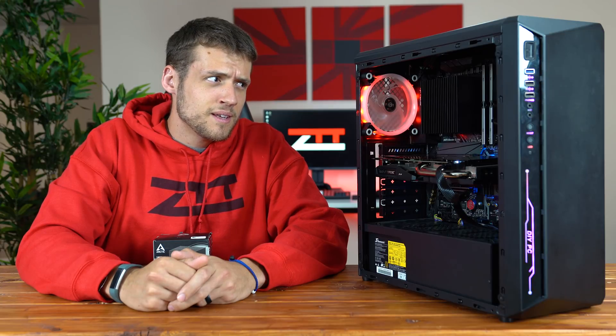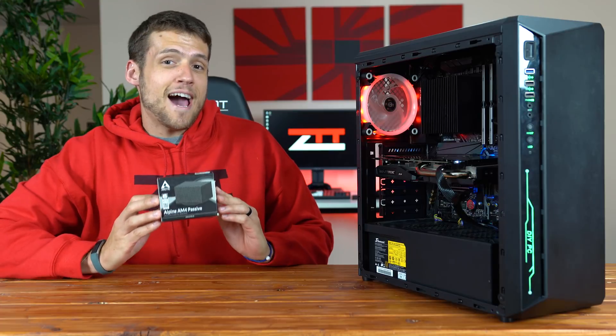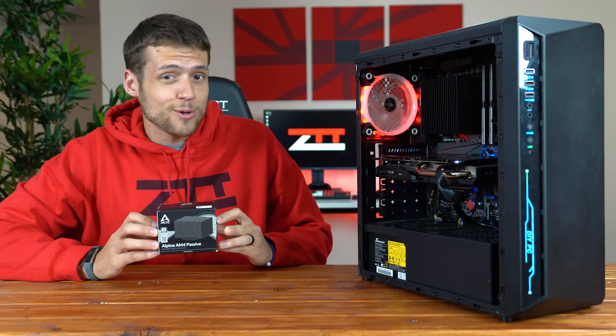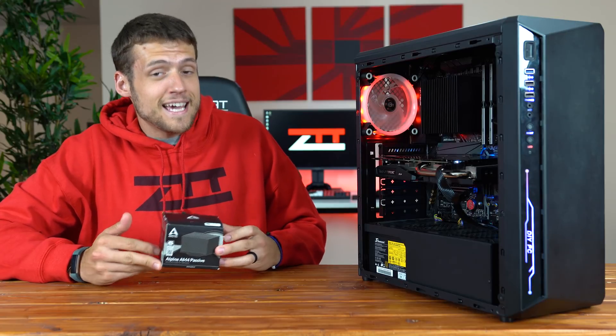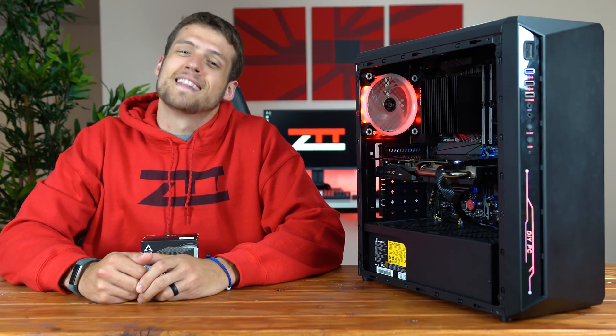You hear that? Neither do I, because today we're checking out the Arctic Alpine Passive CPU Cooler, which is a pretty unique way to cool your processor and a pretty good idea if you want a super silent build. Let's get into it.